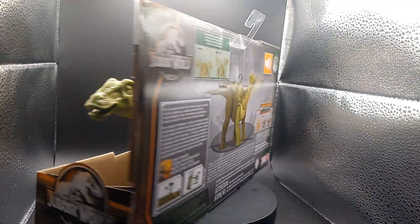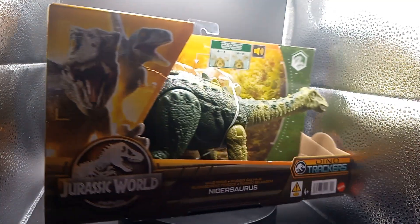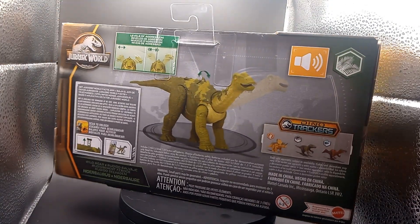Good evening, good morning, good afternoon — we're back with another unboxing video. Today we got Nigersaurus from the Jurassic World Dino Trackers. I got this today at Target, got it on clearance. Normal price is like $30 and got it for $9.